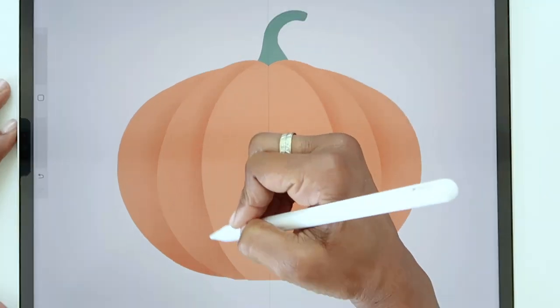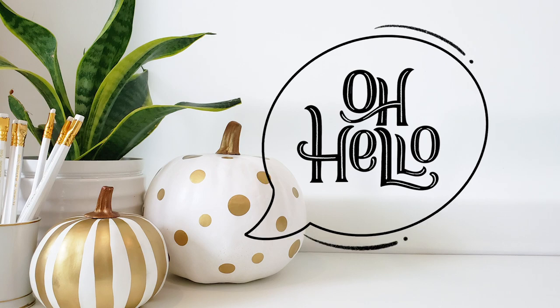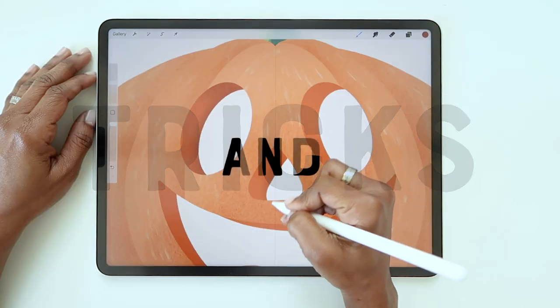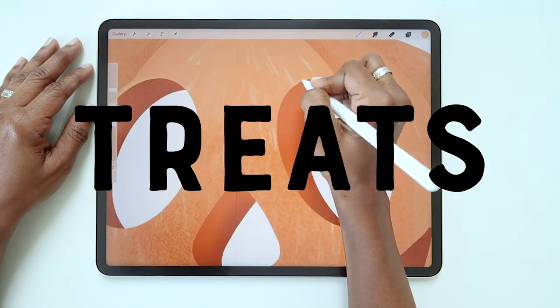Let's draw a pumpkin, then make it spooky! Hello friends! In this tutorial, I'm going to show you a few simple tricks for drawing a spooky pumpkin in Procreate, and if you watch till the end of the video, I've got a couple treats for you as well. Let's get started!